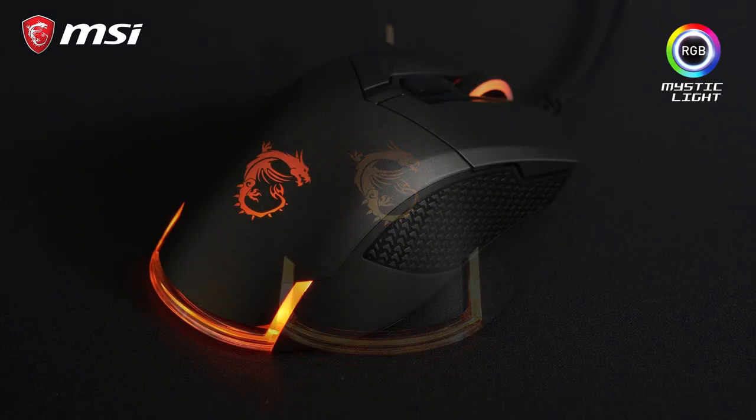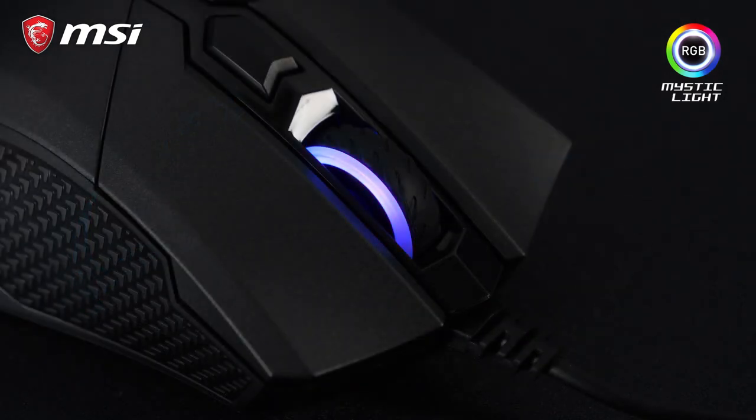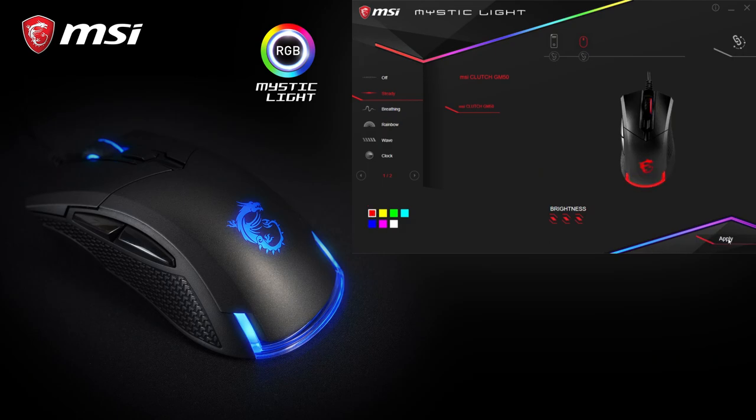Looking at the outside, the GM50 features integrated RGB Mystic Light LEDs in a double-injection design. MSI Mystic Light software lets you choose from millions of colors and a number of predefined effects.